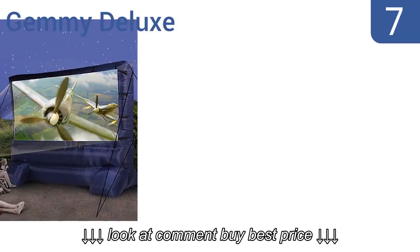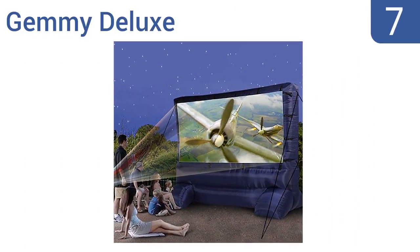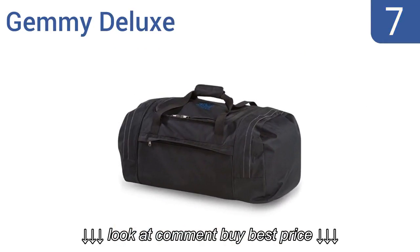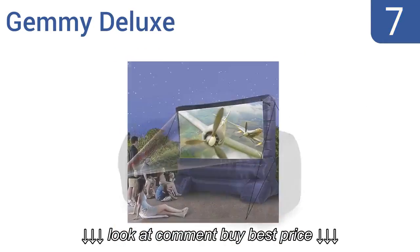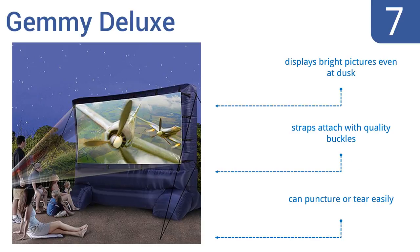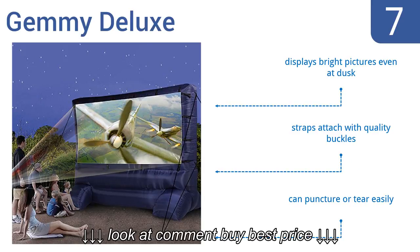At number 7, the Jimmy Deluxe is the perfect height for showing a movie to a group of 100 to 200 people, so it's ideal for a photo slideshow at an event like a wedding or anniversary party. It also has a wide and sturdy base. It displays bright pictures even at dusk, and the straps attach with quality buckles, but it can puncture or tear easily.